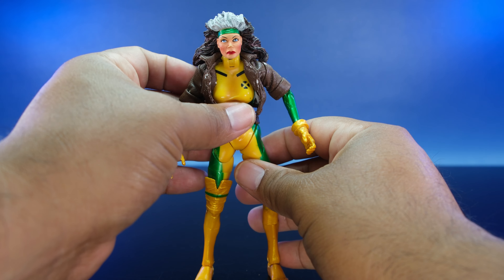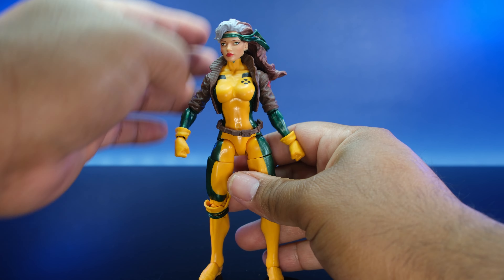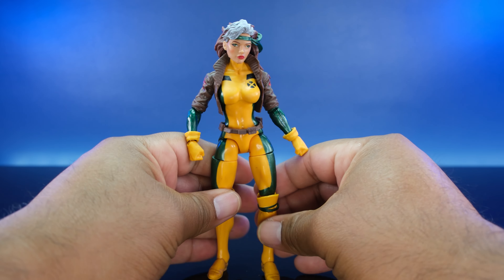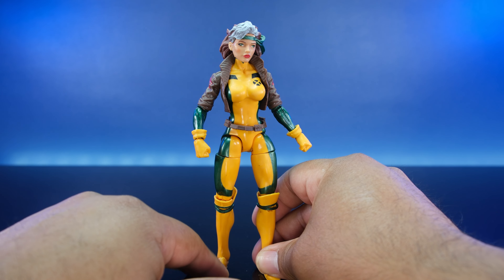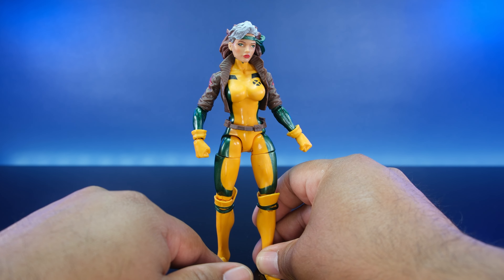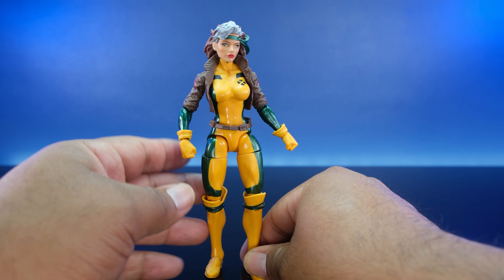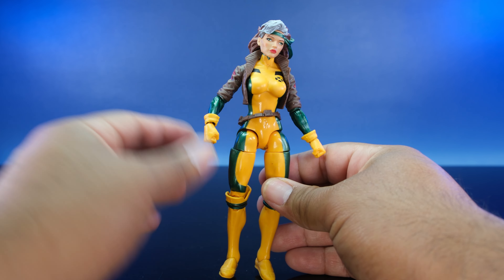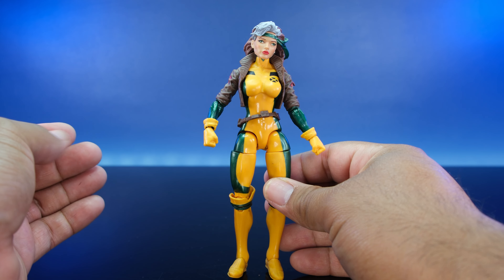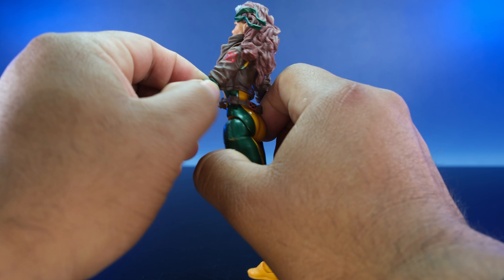Here we have the 2016 Rogue. That Toy Biz one dropped around 2005 and this one dropped in 2016. With this figure, bang — they just started releasing Marvel Legends X-Men made by Hasbro and this was what I was looking forward to.